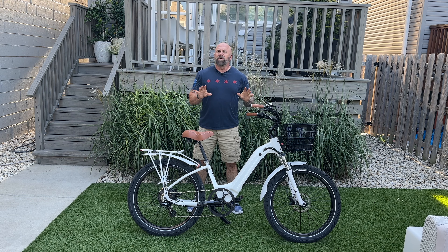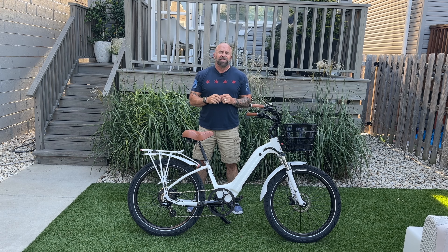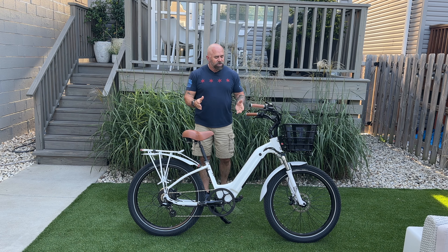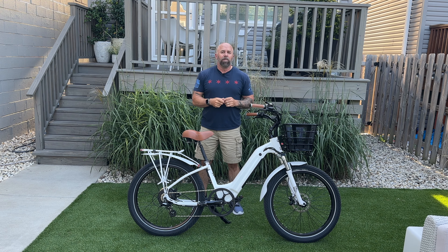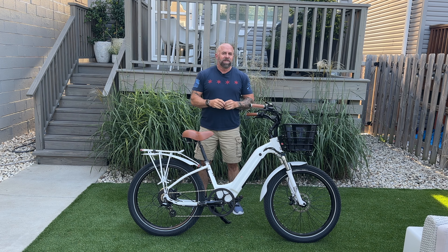The Model R only comes in one size, and the recommended rider height is 4'6" to 6'8". It does come in a multitude of colors and customizations. I went with the ultra bright white because I love a black and white bike, and I added the tan accents to give it that look of class.